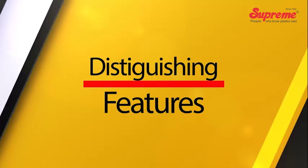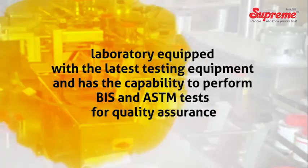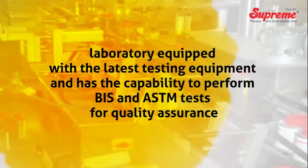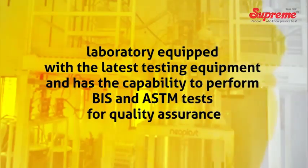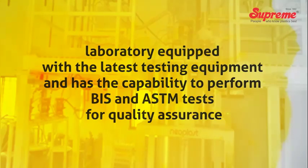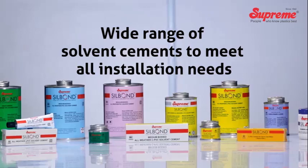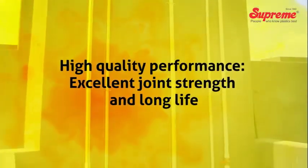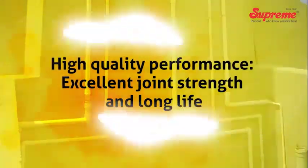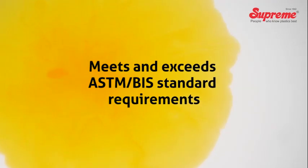Distinguishing features of Silbond that make it an ideal choice include: a laboratory equipped with the latest testing equipment with capability to perform BIS and ASTM tests for quality assurance; a wide range of solvent cements to meet all installation needs; high quality performance; excellent joint strength and long life; and it meets and exceeds ASTM and BIS standard requirements.